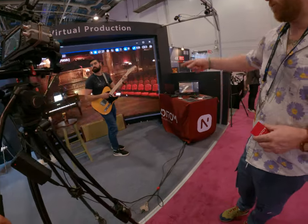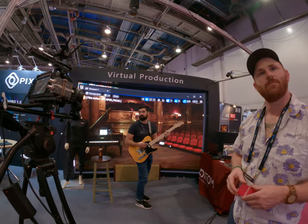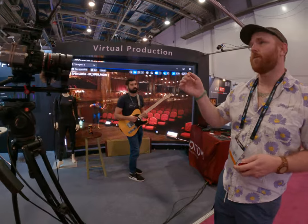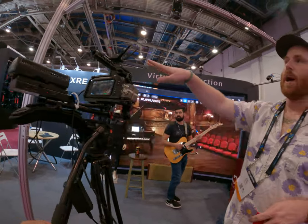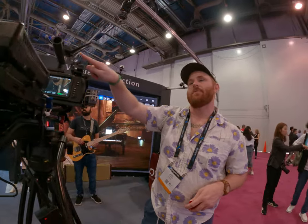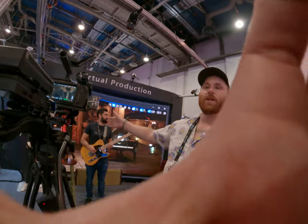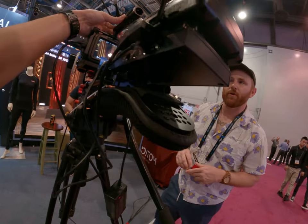We used our motion capture suit to animate this character in the background. We offer virtual production solutions using inertial tracking. This tracker uses optical data from cameras, and this is an inertial sensor — similar to the HTC Vive — that has a magnetometer and gyrometer for positional data. Our motion capture suit operates with the same type of sensors, so you can use it with no optical cameras.